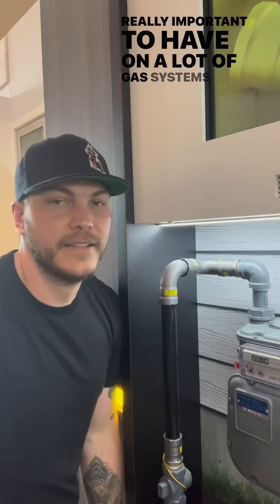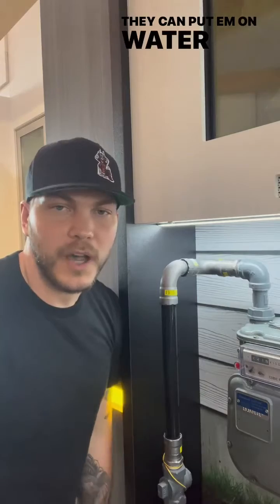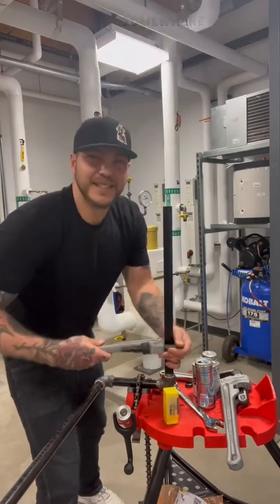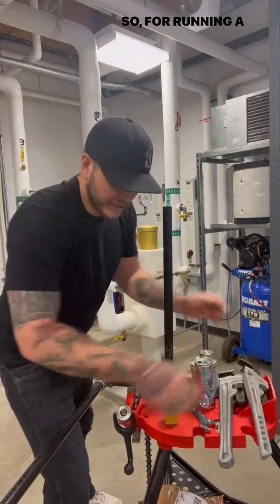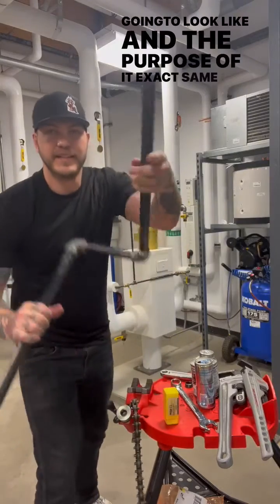It's really important to have on a lot of gas systems, especially if you think the house is going to move or the ground is going to settle. They even put them on water heaters instead of flexible hoses sometimes. A swing joint is to give that system somewhere to flex. So if we're running the threaded system, this is what our swing joint is going to look like and the purpose of it is the exact same.